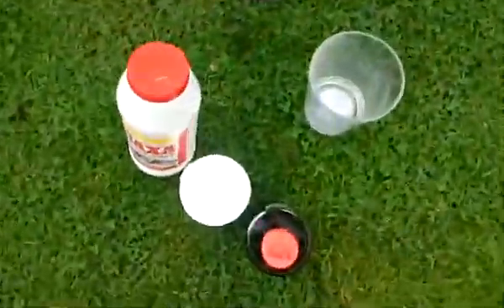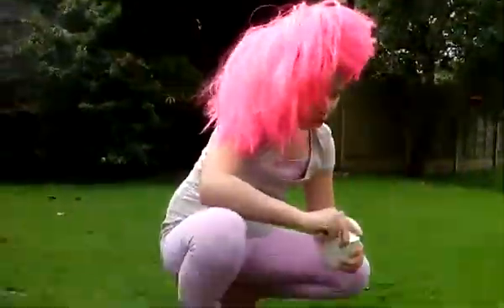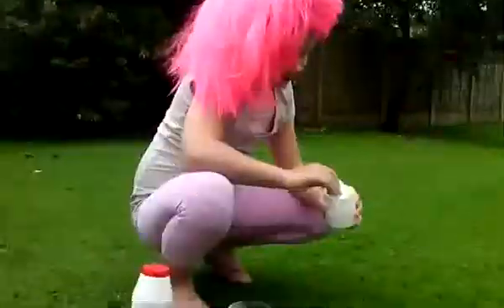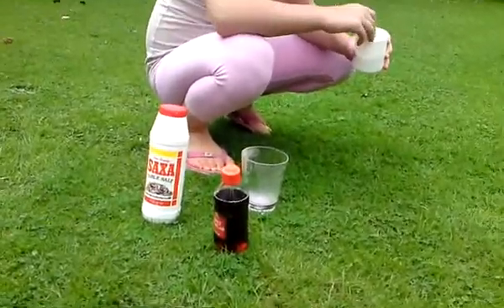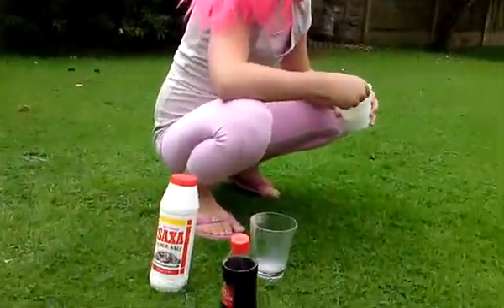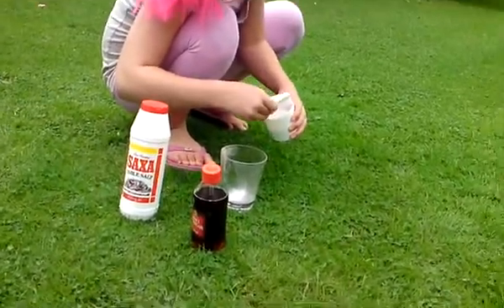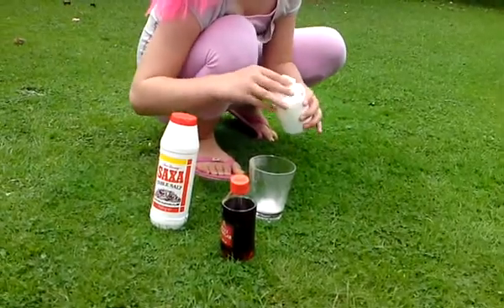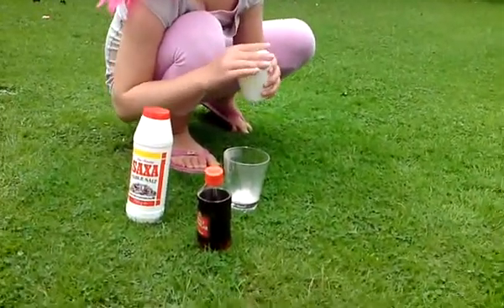Okay, first of all, we start with the bicarbonate of soda. We've never done this experiment before, that's why we're leaving all the excitement to you. Something may happen and something may not when we add the salt as the last ingredient.